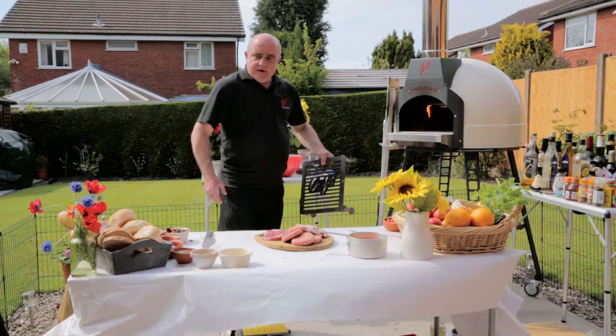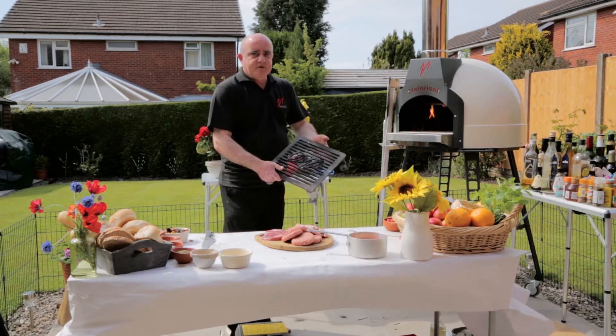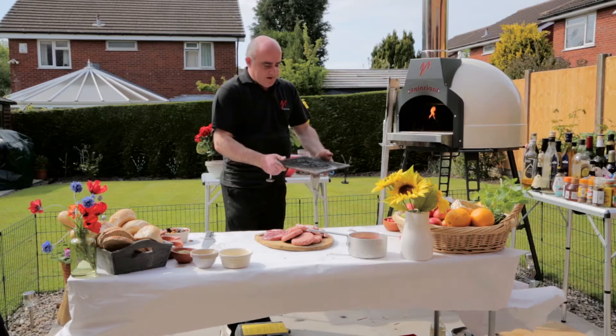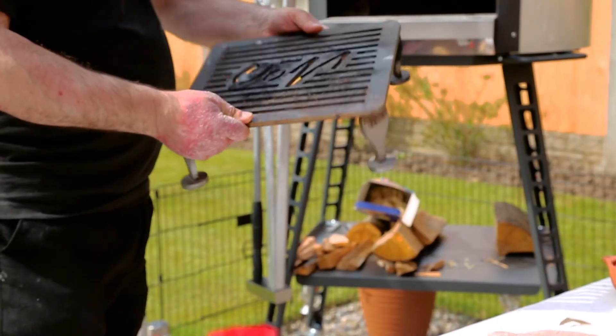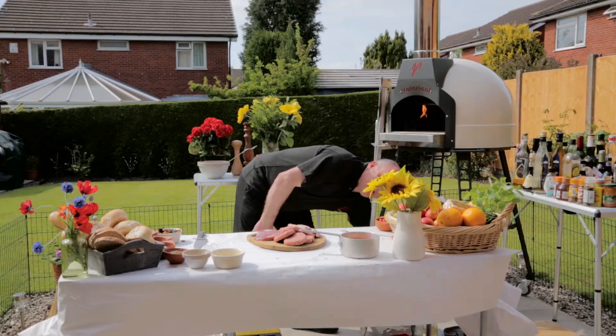What we're going to do now is a little bit of what we call Tuscan grilling. Here's another optional extra that you can have for your wood-fired oven — it's what we call a Tuscan grill. The technique to using this is really quite simple. It turns your oven into a barbecue.